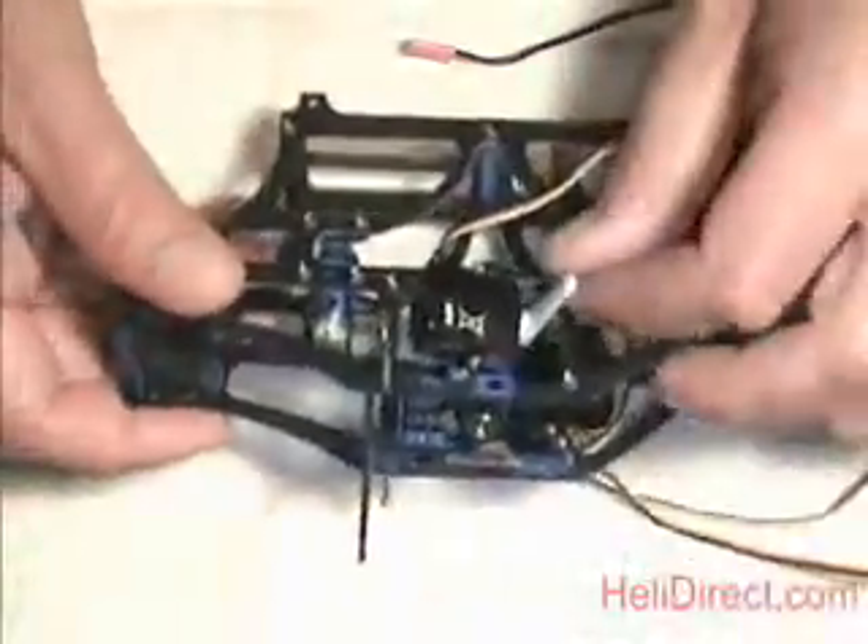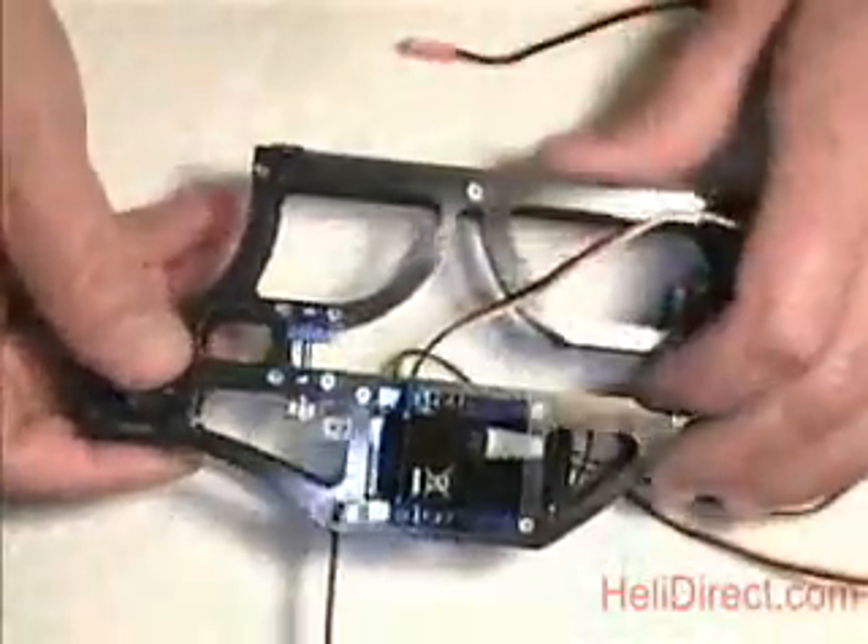In this next segment we're going to talk about servo setup and getting the servo wheels onto the servos. Before we do that, we need to get our radio setup.